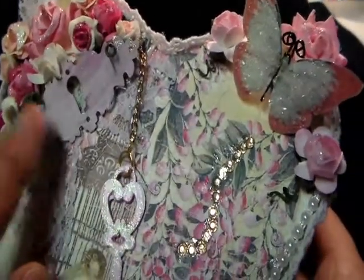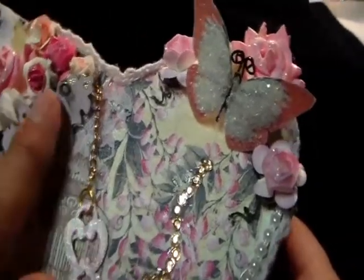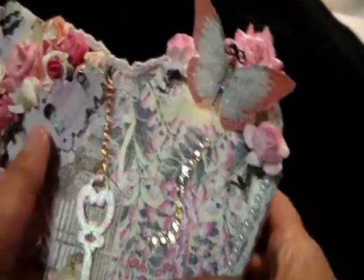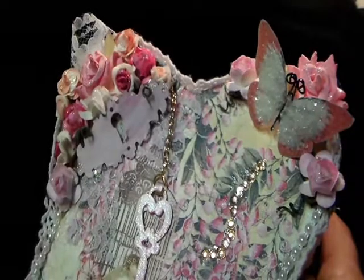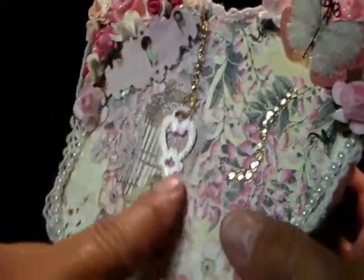And then this is a laser cut piece of Gina's. I love these. And this is one of Gina's keys. I just gessoed it and put a little bit of my pink metallic paint on there.